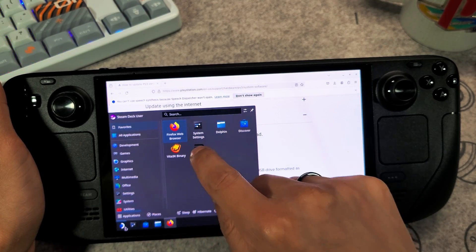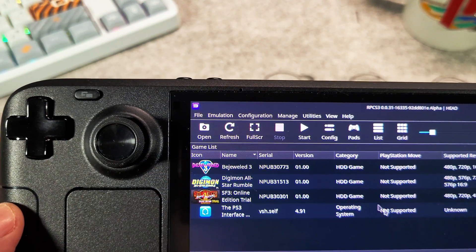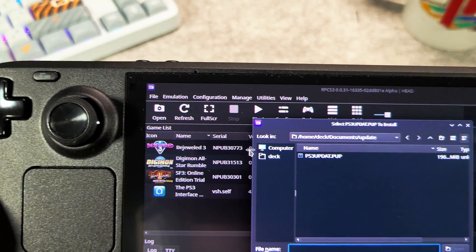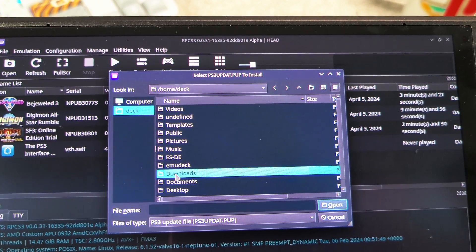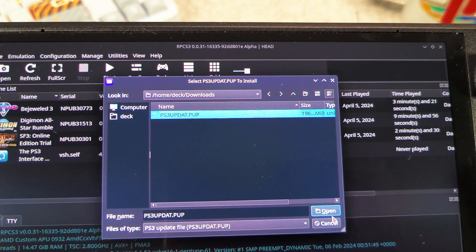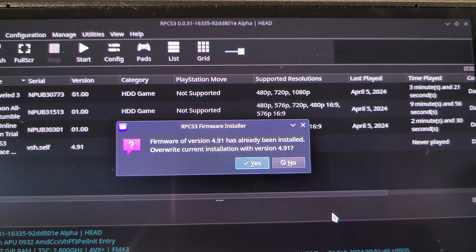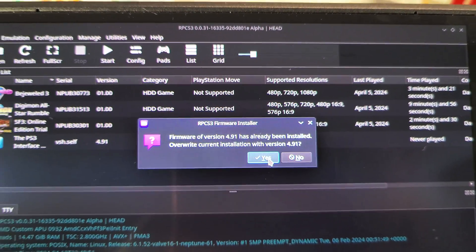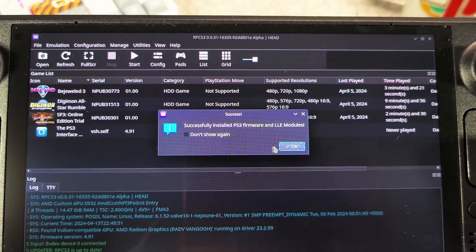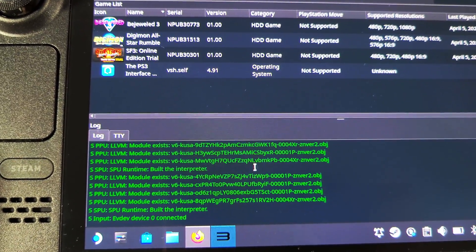Once it's finished, open up your PS3 emulator, go to File on the upper left-hand corner and select Install Firmware. Locate the firmware you just downloaded — it should be named PS3Update.PUP. Once successfully installed, you can now start using the emulator and run your PS3 games.